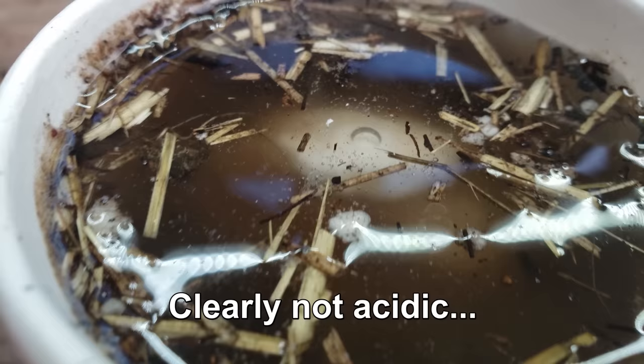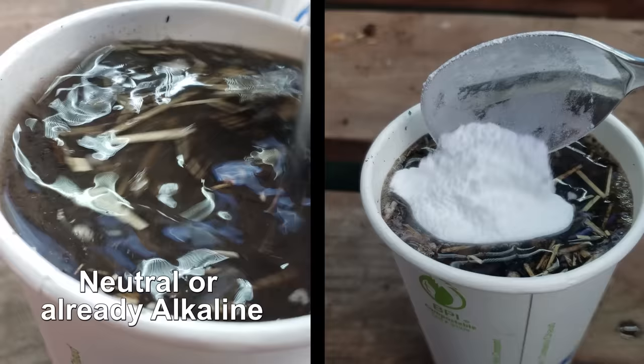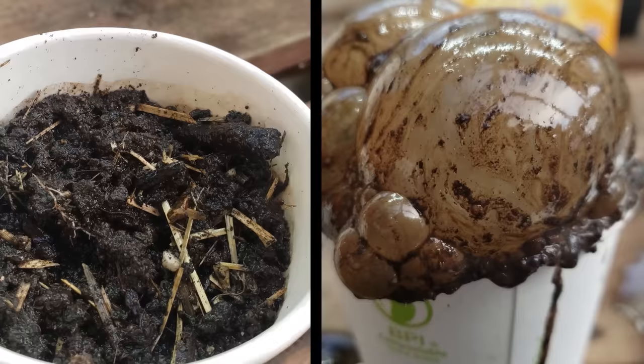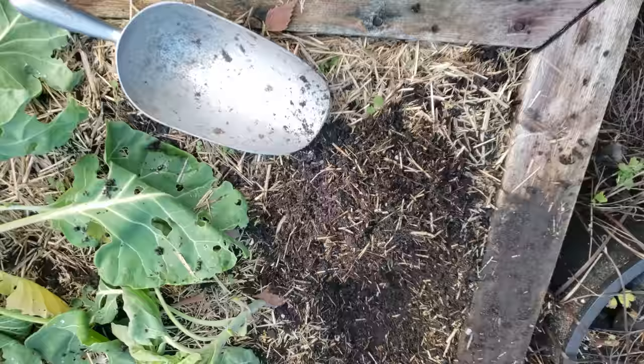If nothing happens and we didn't already do that first test, then we'd have to assume that this soil is either neutral at pH 7 or already alkaline. It's only by combining the two tests together that we know whether or not we have an acidic or an alkaline soil — both tests need to be done simultaneously to rule the other one out. These tests won't give you the exact point on the 14-point pH scale unless your soil is neutral, in which case you know it's seven. But they'll give you an idea of where your soil is on the spectrum, which is massively beneficial to any grower.